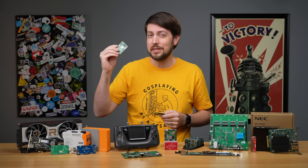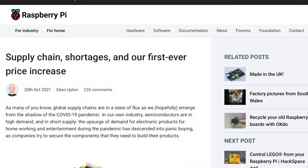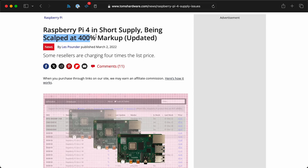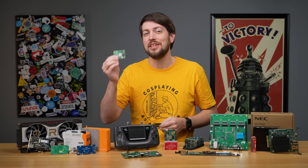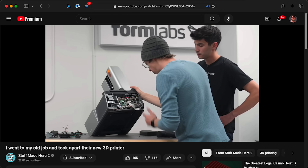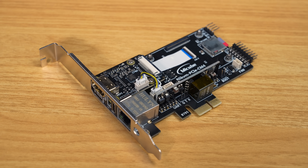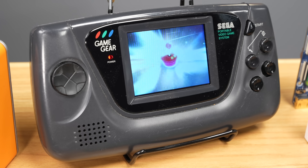The Compute Module 4 was hard to get for years. It launched with quite possibly the worst timing in computing history, leading to insane scalper pricing. It was so useful, though, that Raspberry Pi sold every single unit they made, and they're inside everything from commercial 3D printers to IPKVM cards that let you control your computer anywhere. I even used one to bring this broken Sega Game Gear back from the dead.